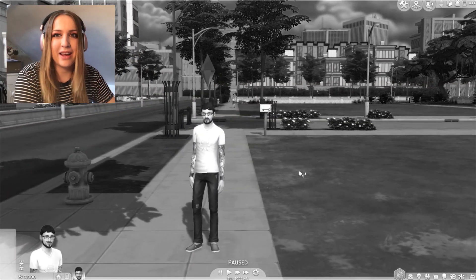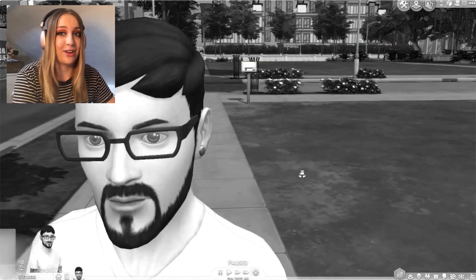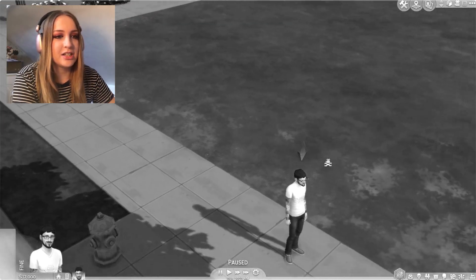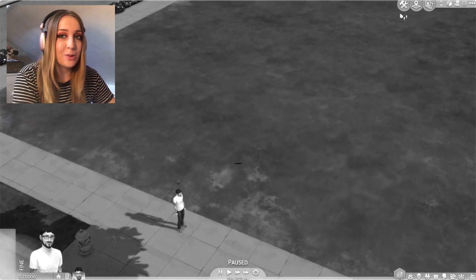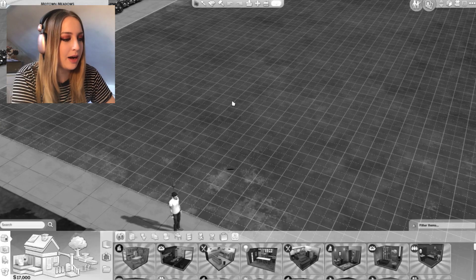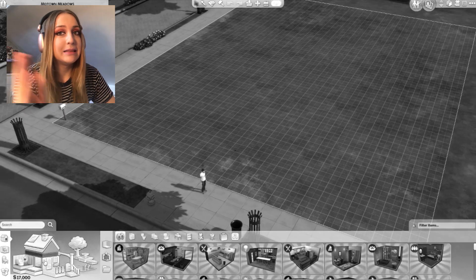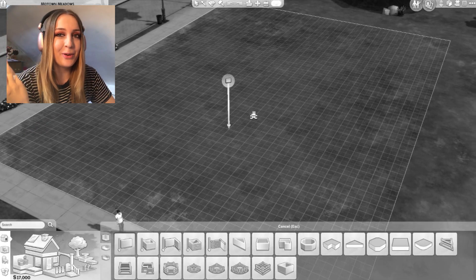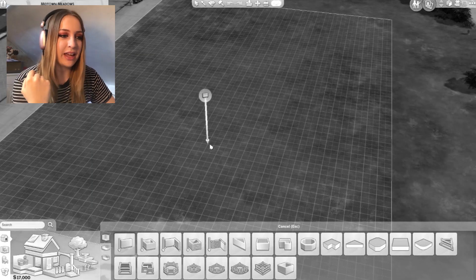This idea is inspired by - well, it basically is James Turner's video - but I thought it would be fun and I wanted to do more build challenges. I'm not too sure how good I'm gonna be because when I do builds I kind of go on autopilot and don't really think about it.